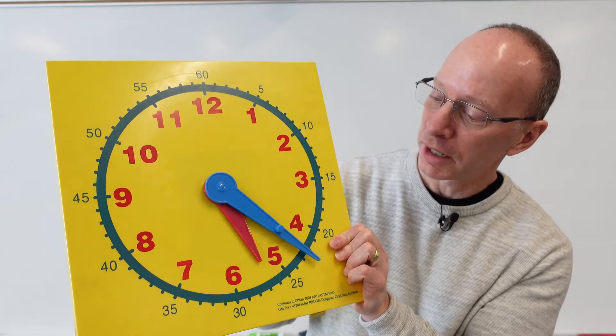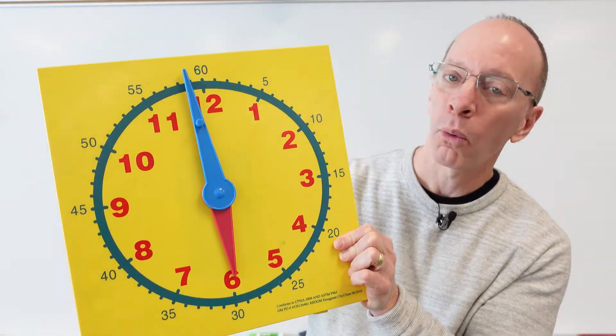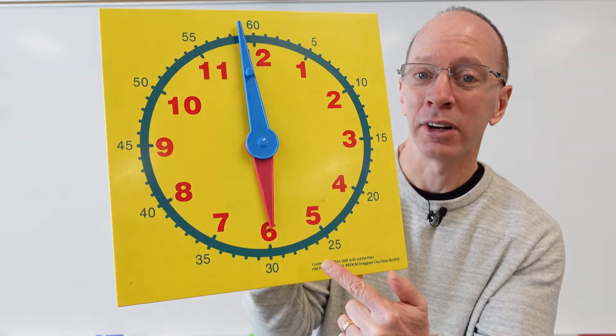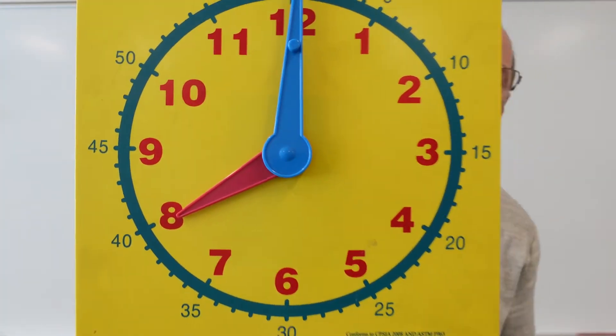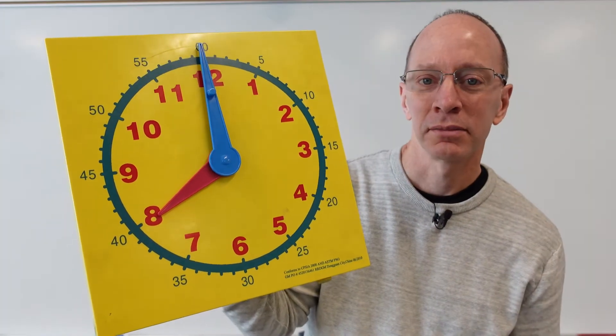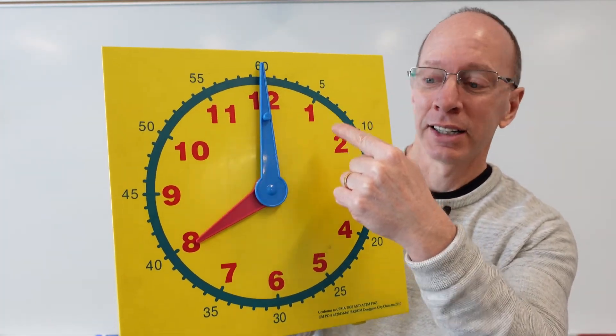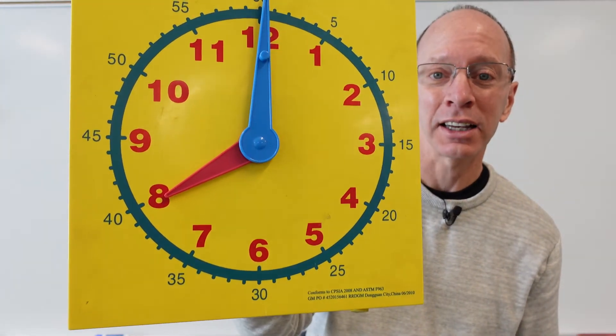I'm going to ask you a question here: what time do I wake up in the morning? It's something o'clock. You're right — I wake up about six o'clock in the morning. All right, what time does my school start? My school starts — one, two, three, four, five, six, seven, eight — my school starts at eight o'clock.